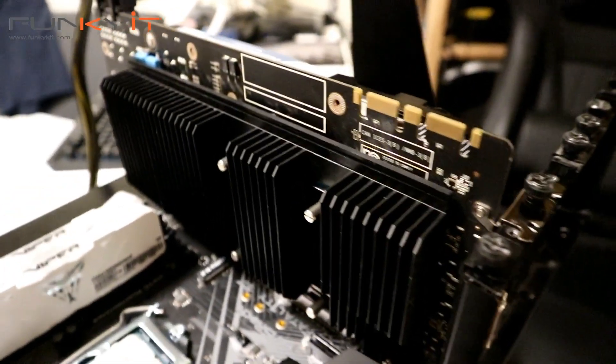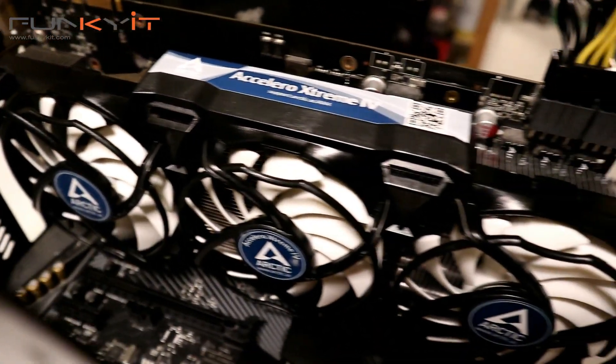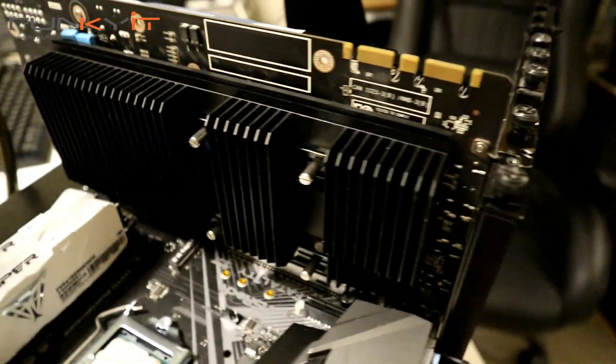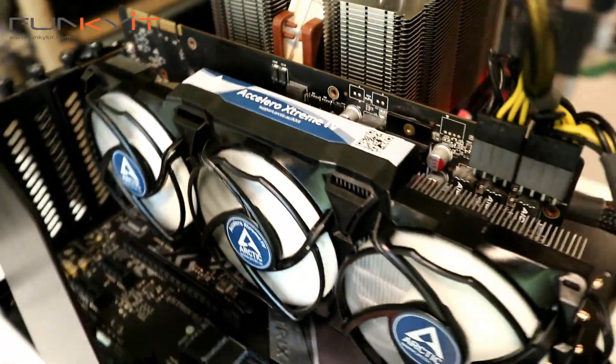The installation was fairly straightforward, however it took around 45 minutes to complete. Once we installed the graphics card into the system and powered it up, GPU idle temperatures were around 31 degrees Celsius, reaching a maximum of up to 73 degrees Celsius, which is pretty impressive. You can check out the full review on our website via the links in the description below.